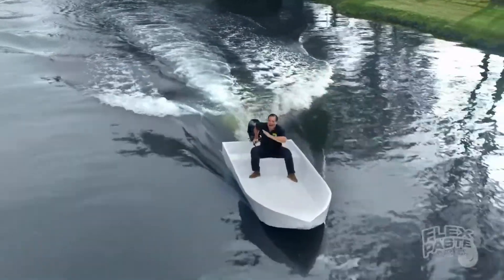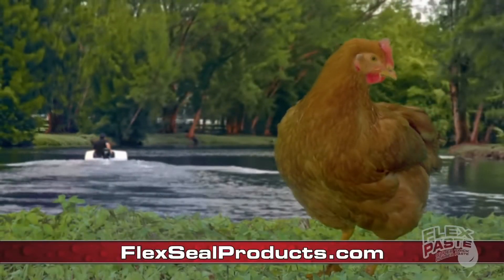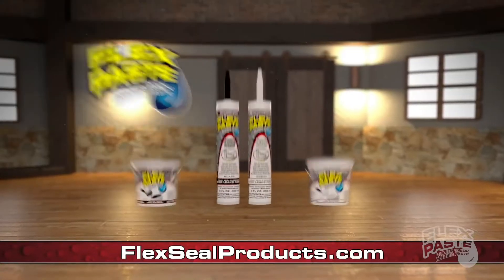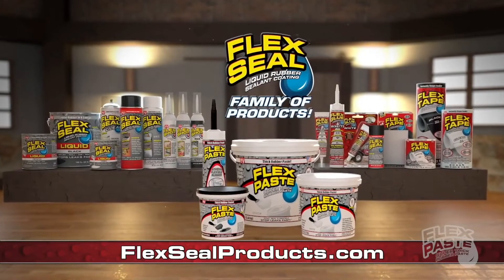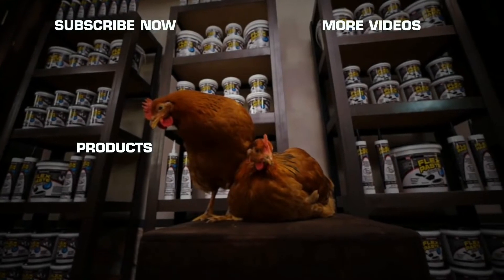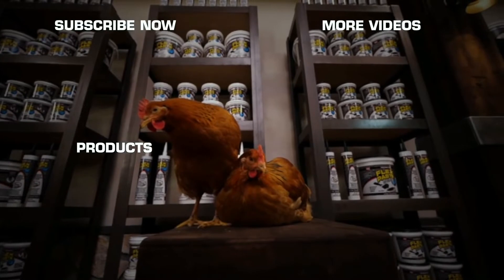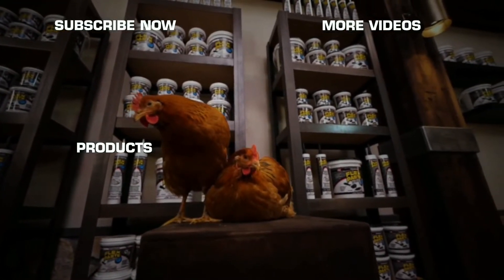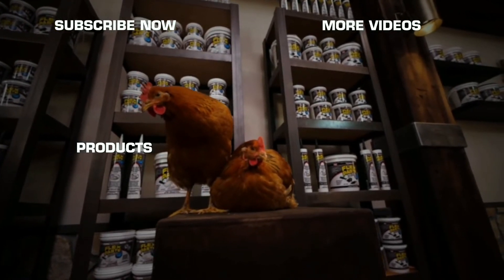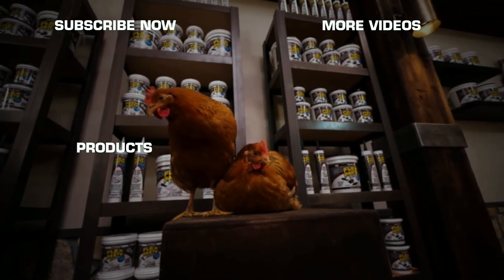And the inside is completely dry. You can get FlexPaste and the entire Flex Seal family of products at FlexSealProducts.com.